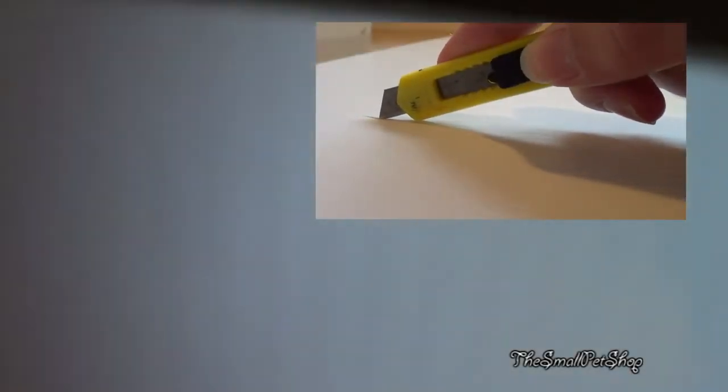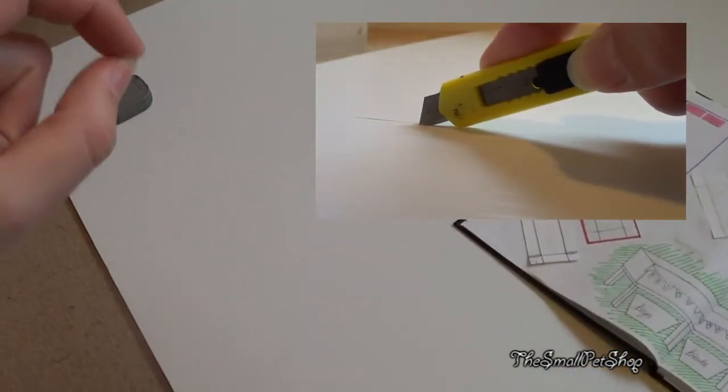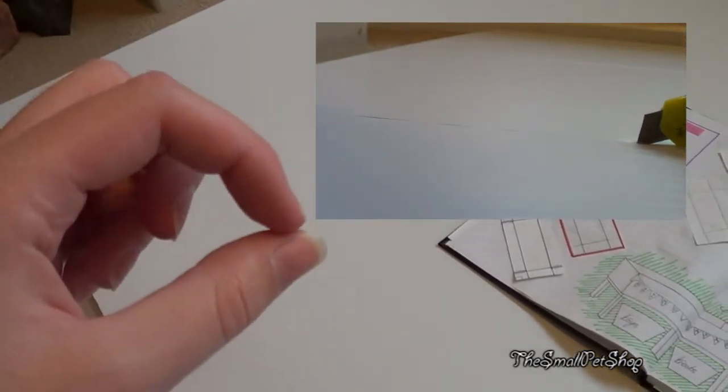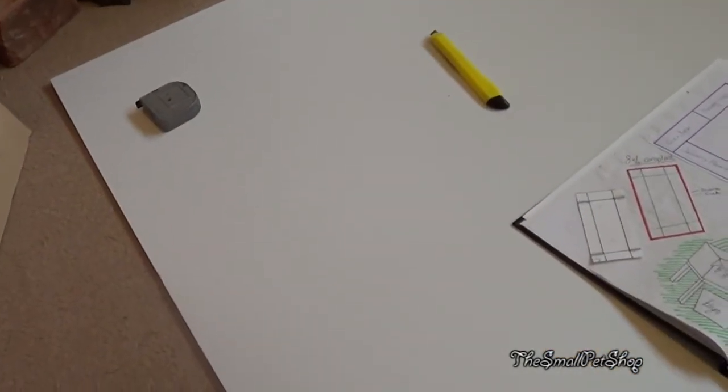This is what it looks like when it's been scored. Scoring is only going halfway through — it's not cutting the whole way, just going through the first layer. You want to be really careful not to go through too far. Once you've gone through one layer you'll be able to fold it up and tape along to seal it. I've just scored down the length of the coroplast. Going this way is really easy because you just follow the lines.